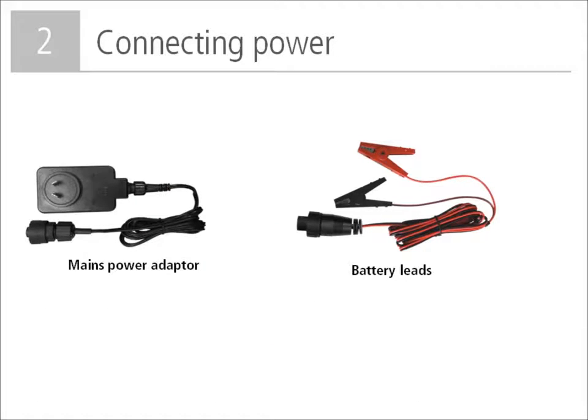The panel reader can be powered by a 12 volt battery using the supplied battery leads. Connect the red clip to the positive terminal on the battery and the black clip to the negative terminal. Alternatively, the panel reader may be powered by mains power using the mains power adapter. There is no on/off switch. When power is applied, the unit will automatically switch on and the red power LED will illuminate.